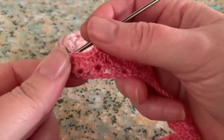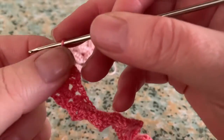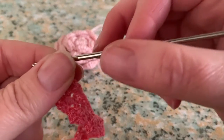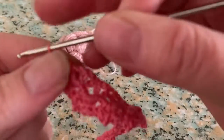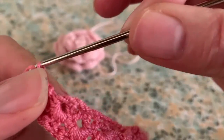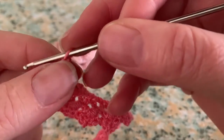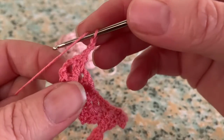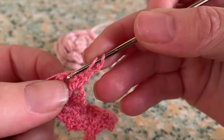When you're done, turn around and you'll work around. This chain two will count as your first half double crochet stitch, and you're going to make six half double crochet stitches in the two chain stitch space.